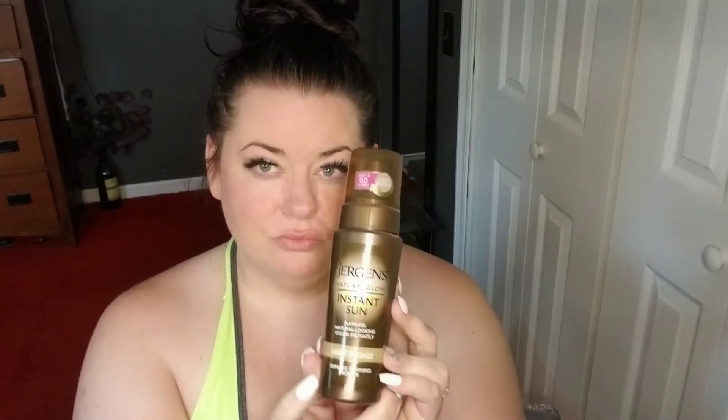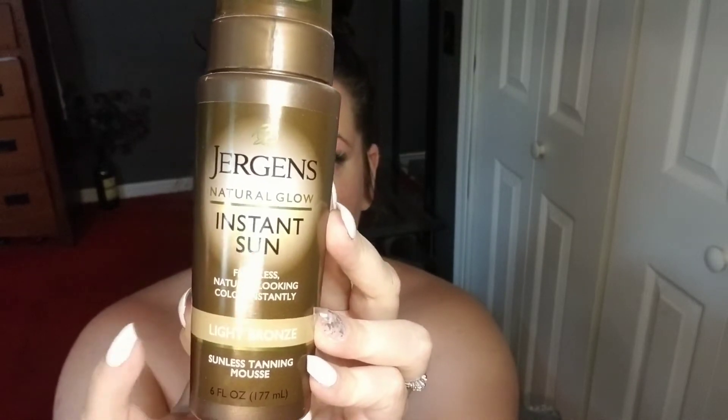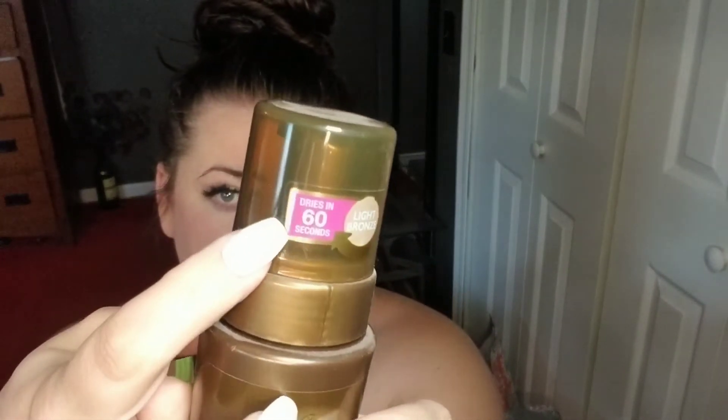Hello everyone and welcome back! Today we're going to be trying out this Jergens brand — this is the Natural Glow Instant Sun. This is a sunless tanning mousse that claims to give you a natural-looking color instantly. It says that it dries in 60 seconds, and I have it in the shade Light Bronze.